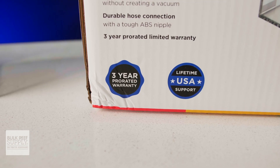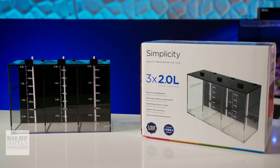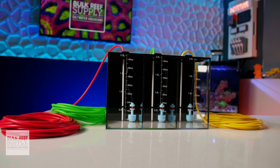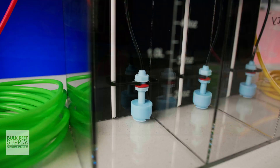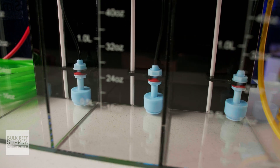So whether you just want to upgrade from jugs to an affordable but attractive set of acrylic dosing containers, or want to go all out and rock a fully loaded smart dosing reservoir, you can click right here to check them out along with those five star ratings — because people are loving these, and I'm not surprised. They're just super affordable.